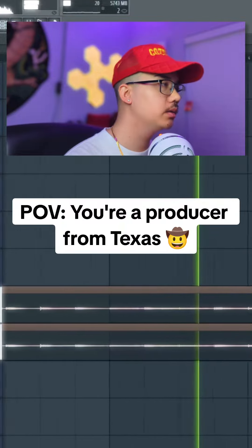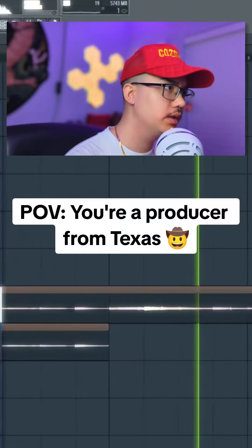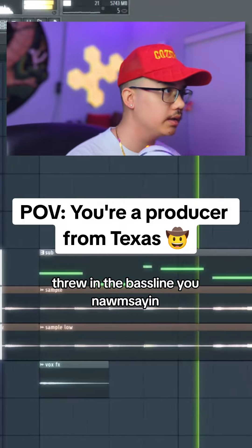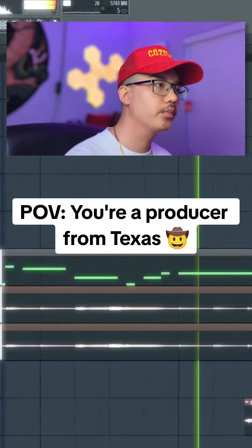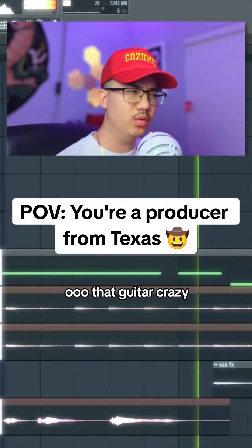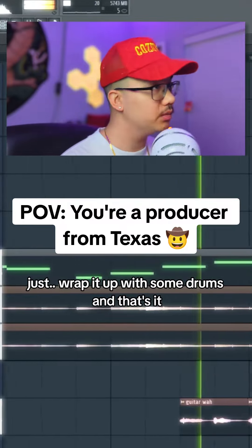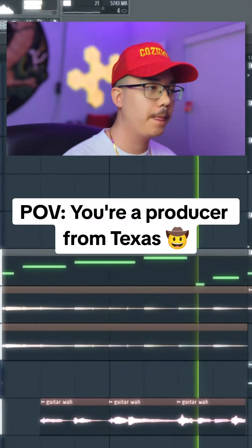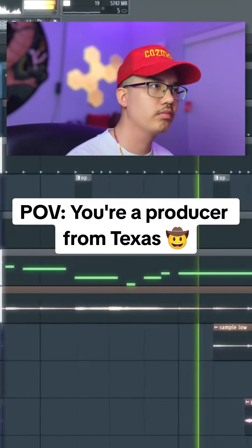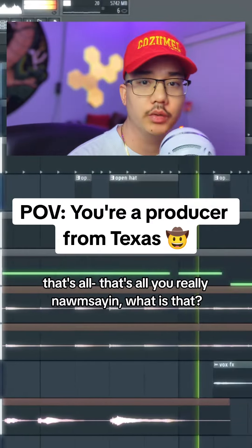You got the piano in there, you got the strings, you got some guitar — doin' the bass line. Woo! That guitar crazy. Just wrap it up with some drums, and that's it. That's all you really need.